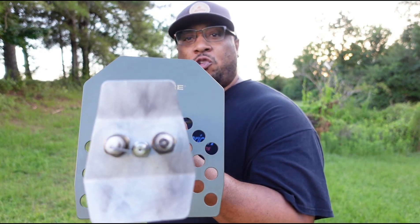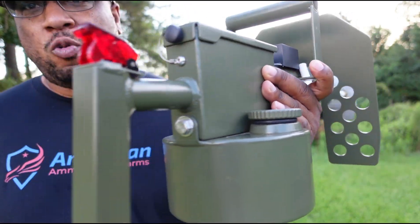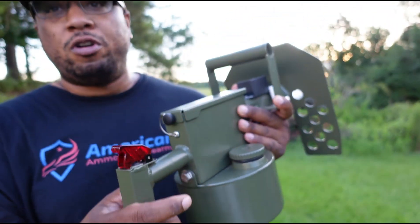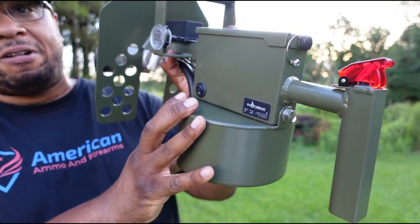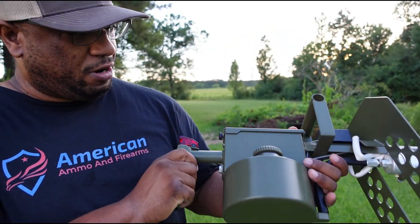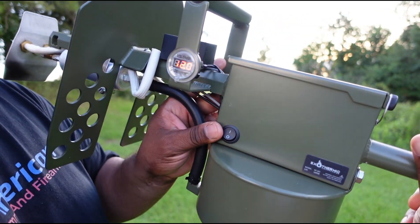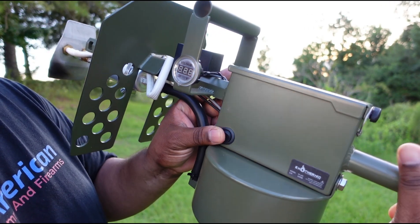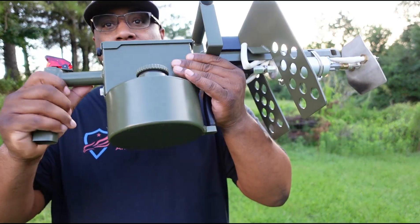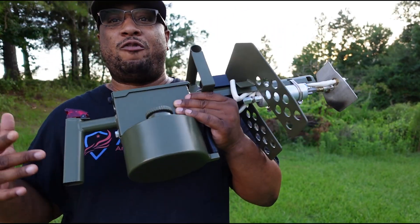This is a flamethrower that shoots about 25 feet and has about 27 to 28 seconds of burn time. This is the ignition right here. It comes with a rechargeable battery. This is the on button — you cut it off and on right here. It has a little meter that shows you how much charge you have left. It's battery operated to help push out the stream of fuel. This is the fuel tank right here. Pretty dope.